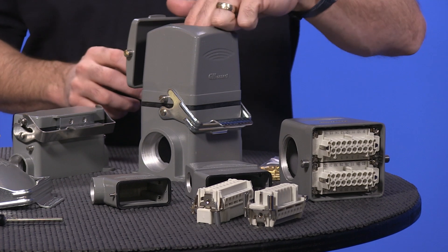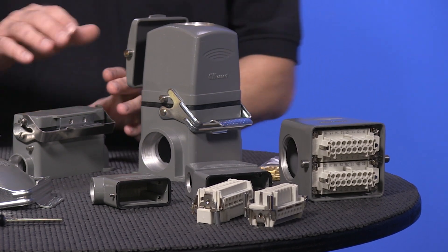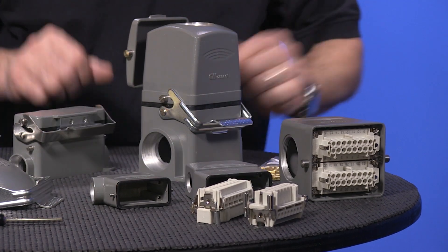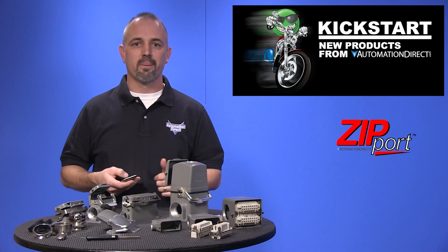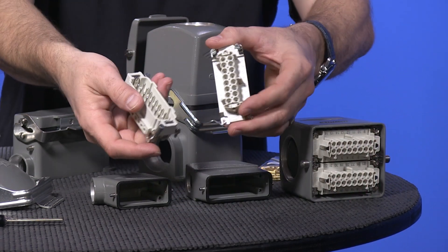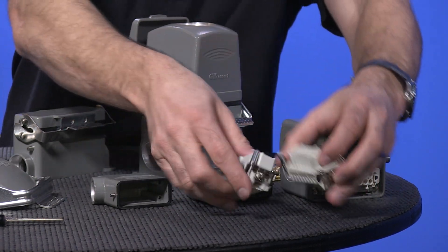We have hoods with top and side entry cable connections, bases with single and double latches, and bulkhead and surface mount, as well as couplers and covers, and the inserts and accessories to go along with it.